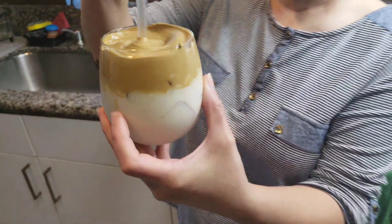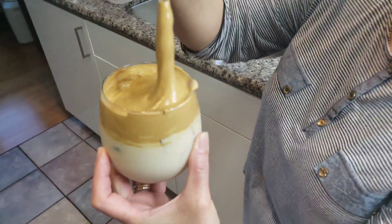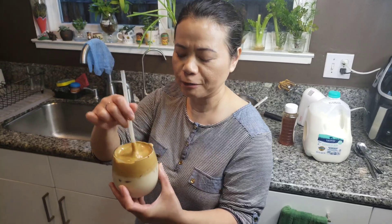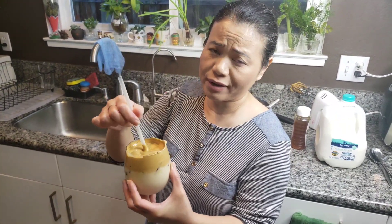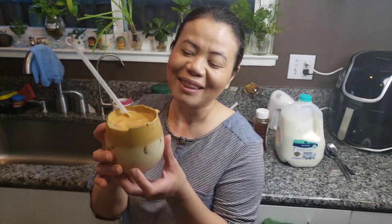I need to mix everything. Let's see. Much better — it's good, guys! I don't know if I'll drink it every day, but on a nice hot day it's refreshing. So there you have it — Dalgona coffee! Thanks for watching guys, see you next time, bye bye!